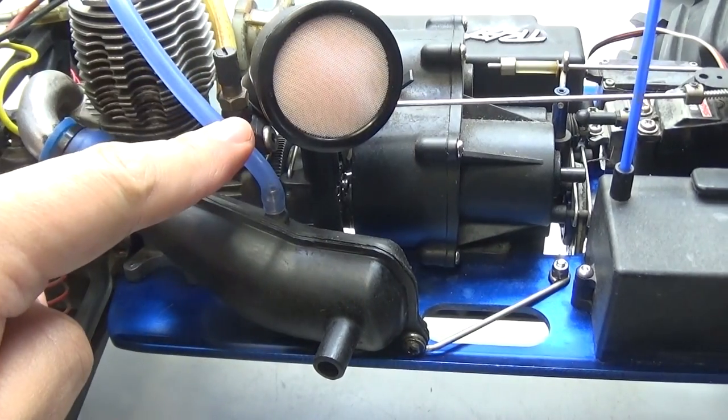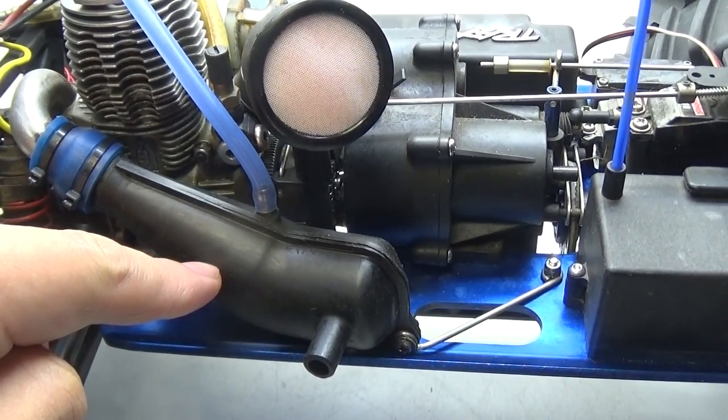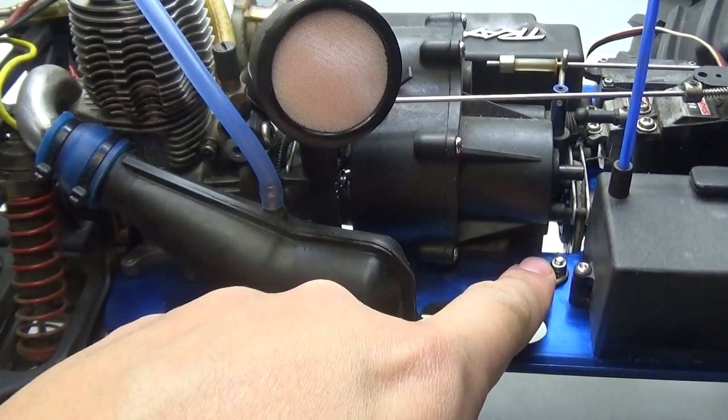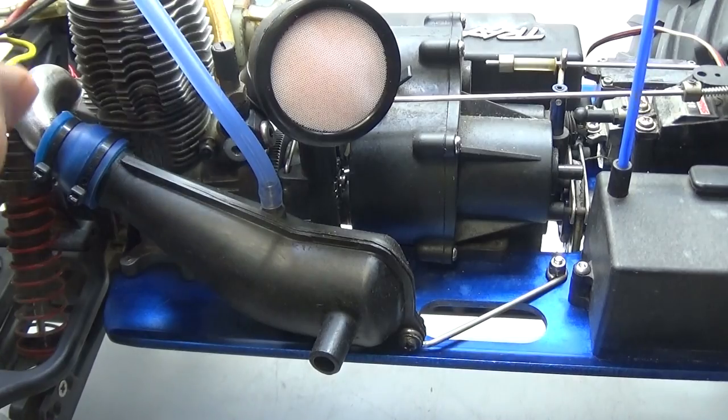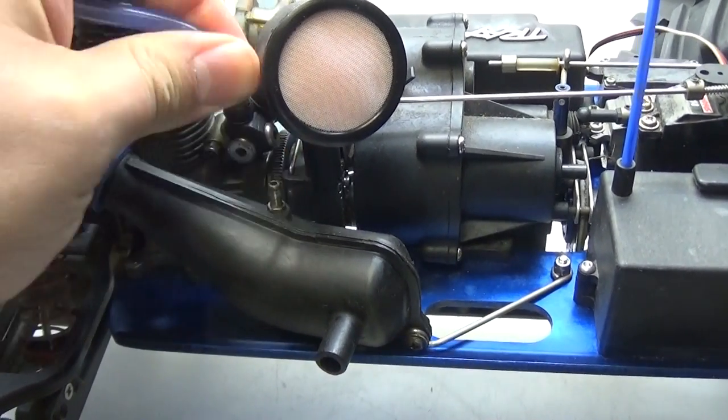The first thing I'm going to focus on is the exhaust. There are two things you have to take care of depending on your model. If you have a screw that holds it to the chassis, go ahead and remove that screw and nut. If you don't, then all you have to focus on is removing the fuel line that attaches the exhaust to the fuel tank.